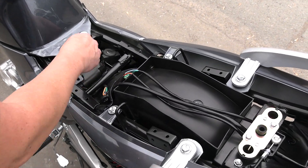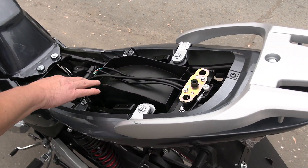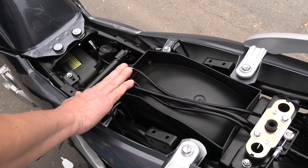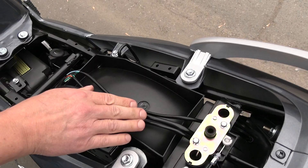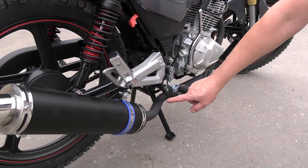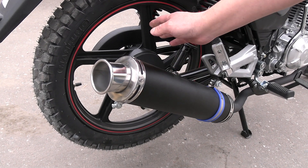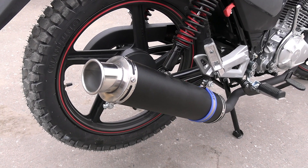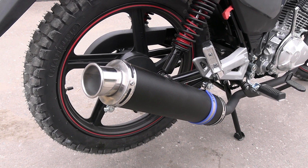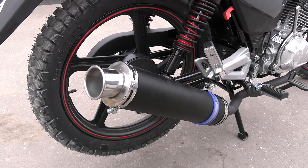Here we can see the underseat space with the airbox — everything is neatly arranged. However, I would cut a passage for the wiring here, just in case it gets chafed. After all, you need to take care of your own motorcycle. The exhaust system runs along the outside of the motorcycle and has a silencer can with a quite bass-heavy sound that gives this budget motorcycle a sense of seriousness.